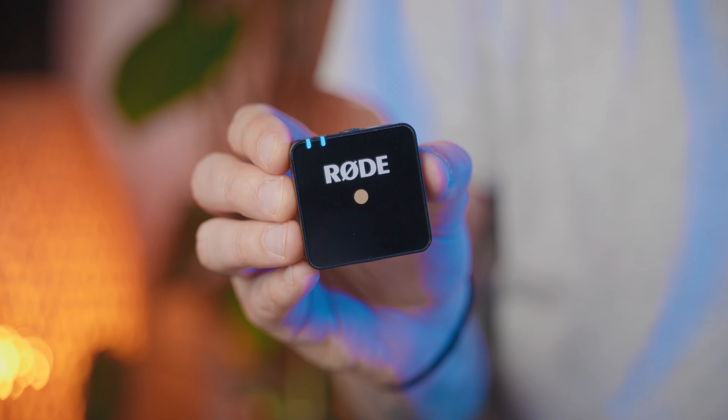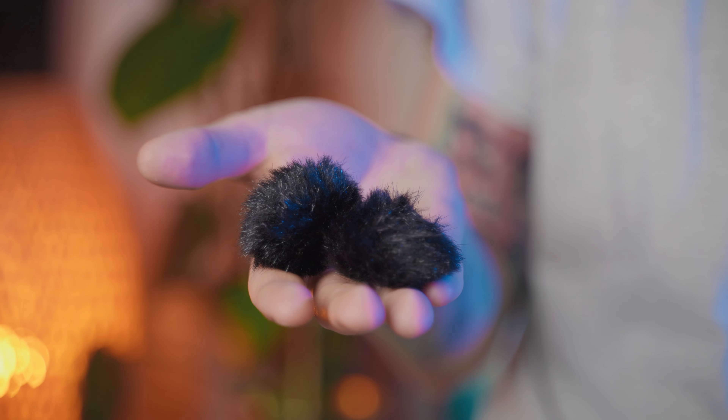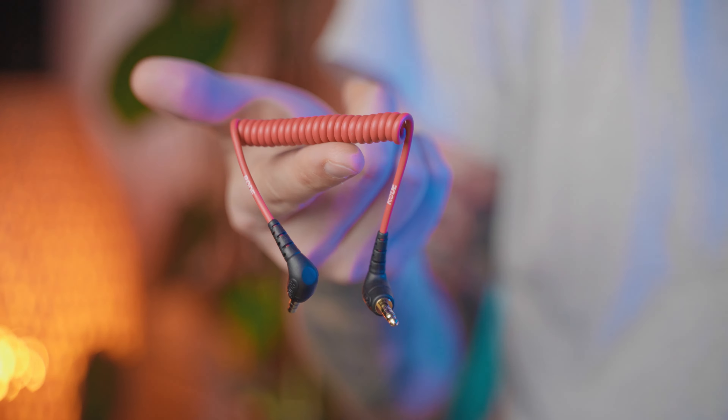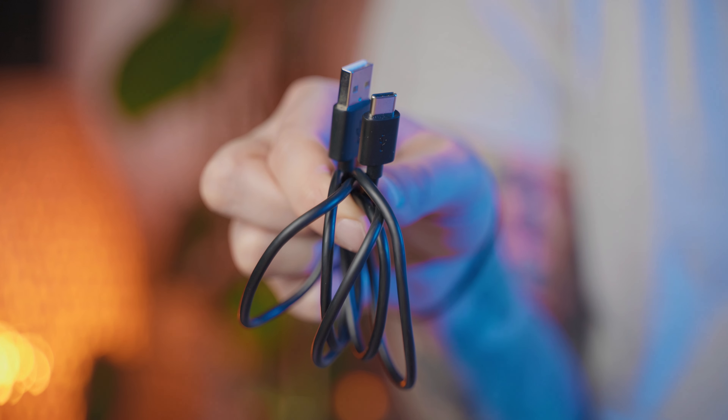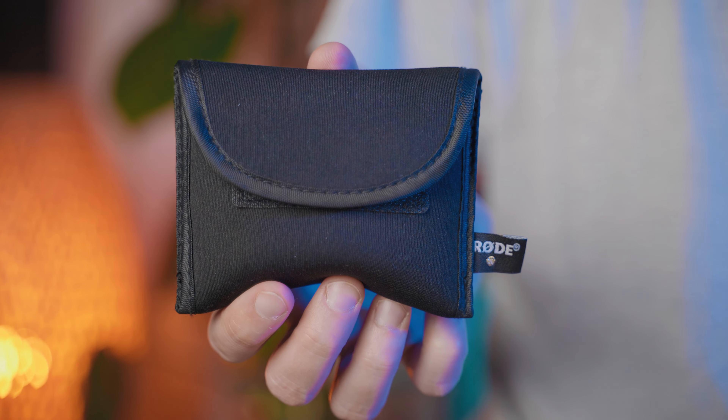You'll get a transmitter with built-in mic, receiver, two windshields, TRS cable, two USB to USB-C cables for charging, and a carrying pouch.